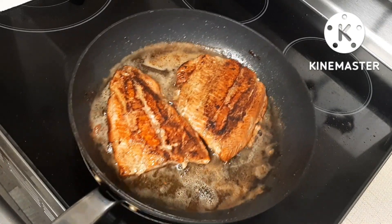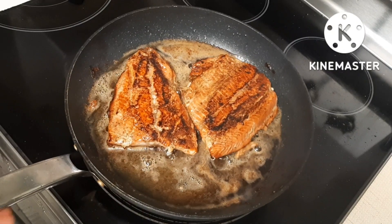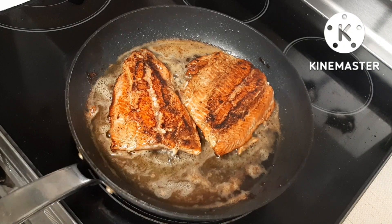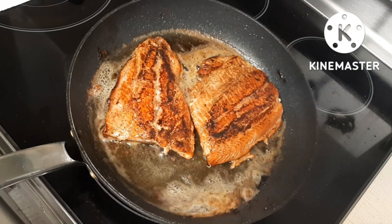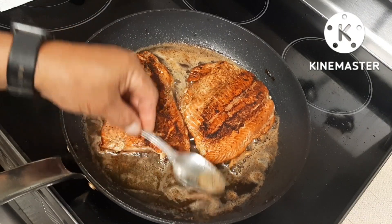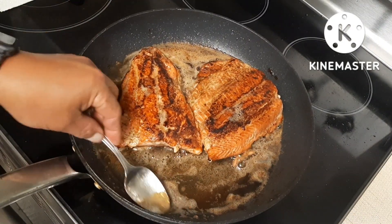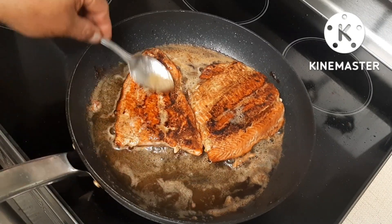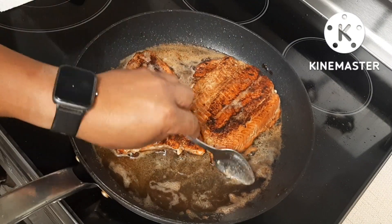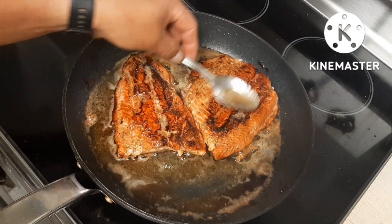Salmon has a lot of omega-3 in it, so if you guys like this, salmon will be the one to eat. It's okay how you cook your salmon, but I cook mine and I do overcook it a bit.